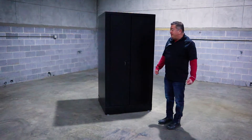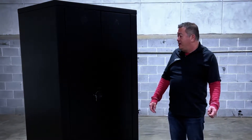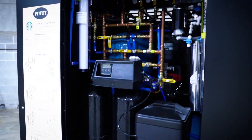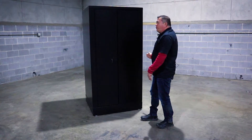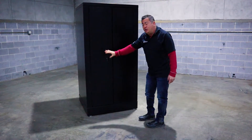Hi, this is Richard from Pivot. We are showcasing our brand new product, the water filtration unit for Starbucks. This unit can be traditionally placed against the wall, and you can put refrigerators or equipment on either side. All you need to do is have access to the front of the unit.